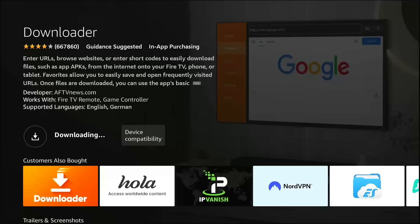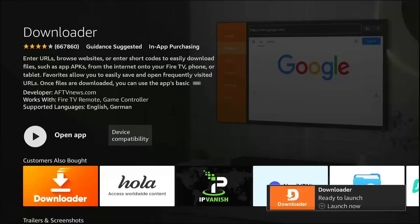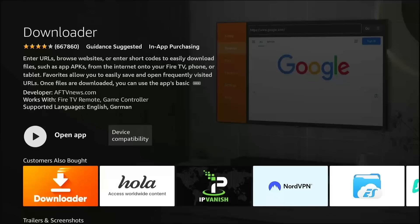Now pay close attention. Once that button turns to Open, stop. Do not click it yet. I repeat, do not open the app yet. If you open it now, the secret installer will not work because we haven't granted the system permissions yet. Press the Home button on your remote and let's go change those settings.